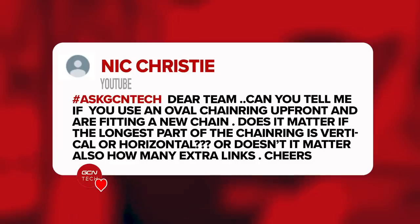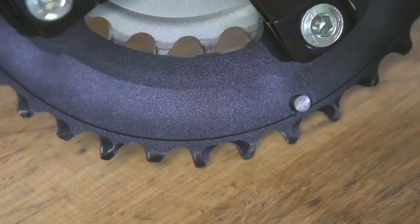Onto our last question for this week, from Nick Christie. They say: 'Hey Dream Team. Can you tell me — if I use an oval chainring up front and I'm fitting a new chain, does it matter if the longest part of the chainring is vertical or horizontal? Does it matter how many links I need to add?' If you're using an oval chainring replacing a round one with the same number of teeth, you can keep the chain exactly the same length. If you're replacing the chain without a reference point or building a new bike, there is a simple method to calculate how long the chain needs to be, since it will vary depending on the position of the chainring.